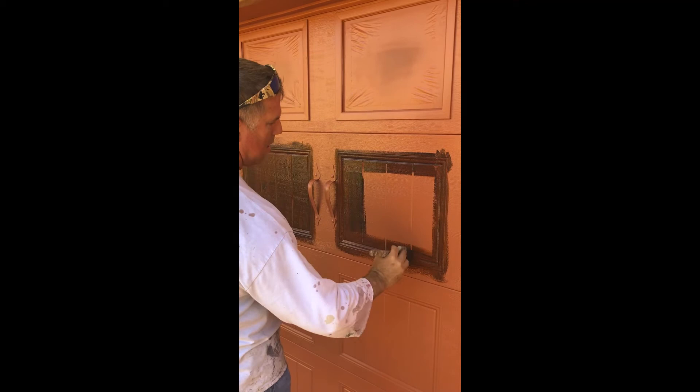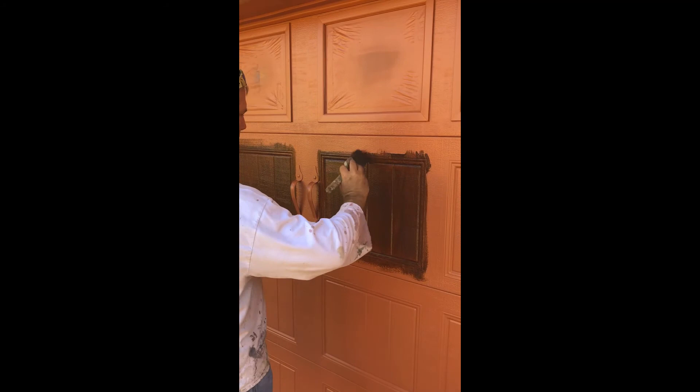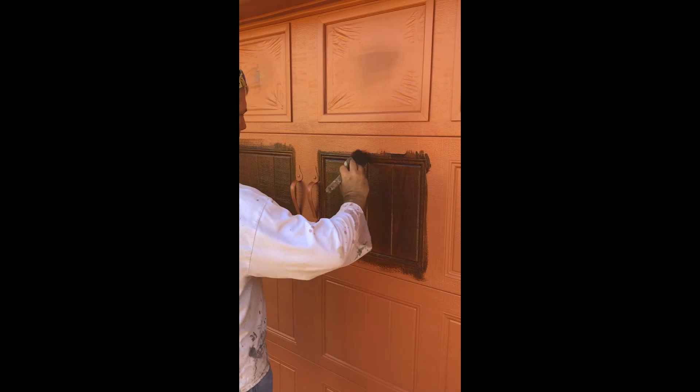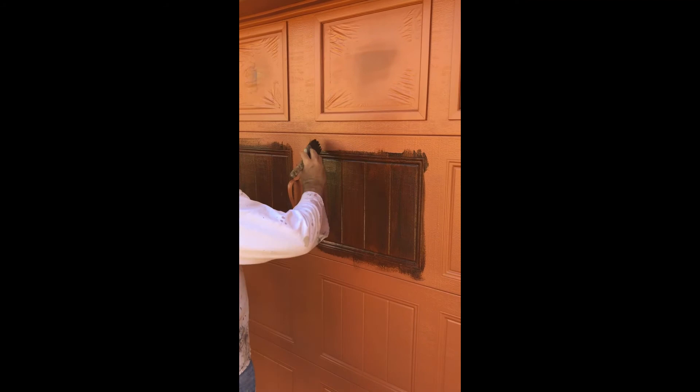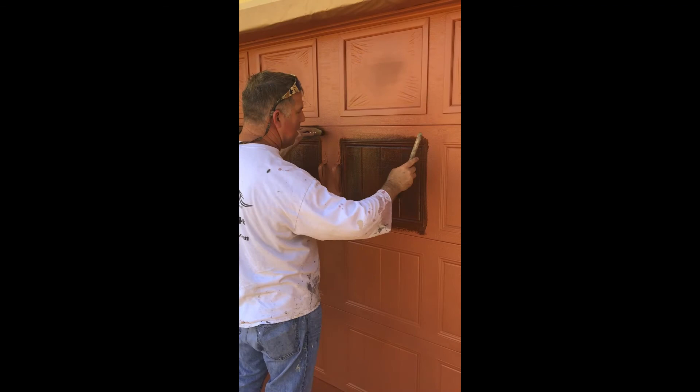There's one more panel and then we'll apply the clear coat. The clear coat is very important — you want to protect your finish. These are all water-based products. I do not recommend using anything but complete water-based products from the base coat to the glaze to the clear coat, because otherwise you will be redoing your door.